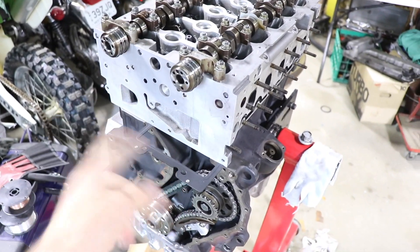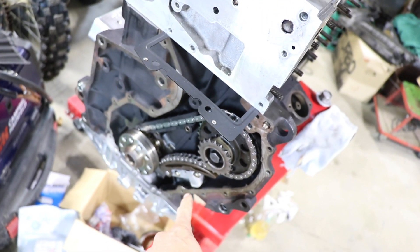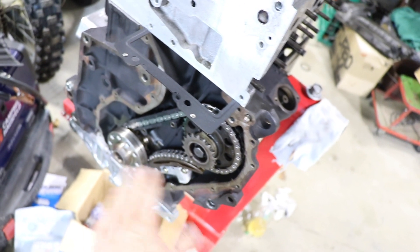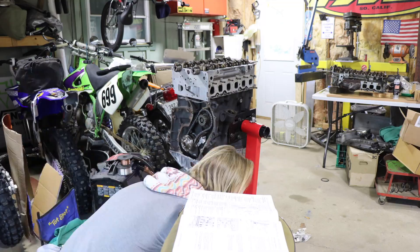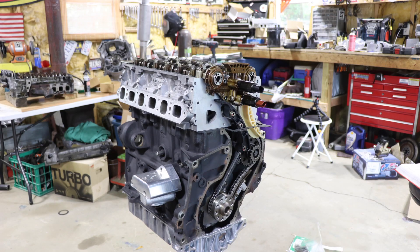We did get the intermediate shaft sprocket in, the tensioner in, the guide in, the chain on — this is torqued and everything is red Loctite'd down here. While my brother is at work I'm going to put all this crap together — sprockets and stuff — because dude, he's slacking so freaking bad. I'm going to get this mess onto this engine and make it happen.